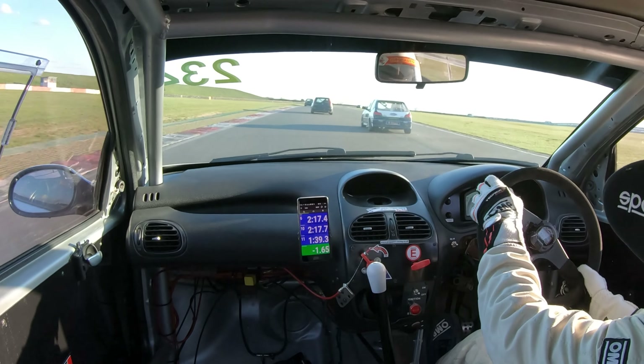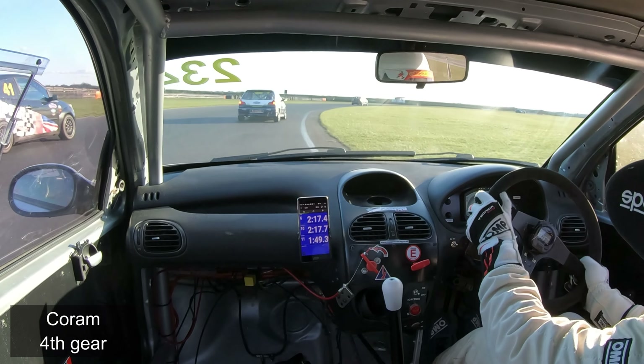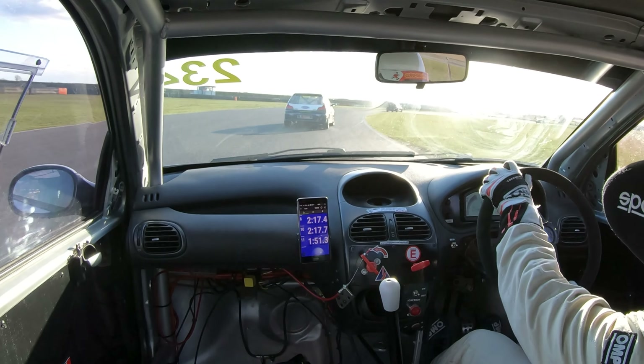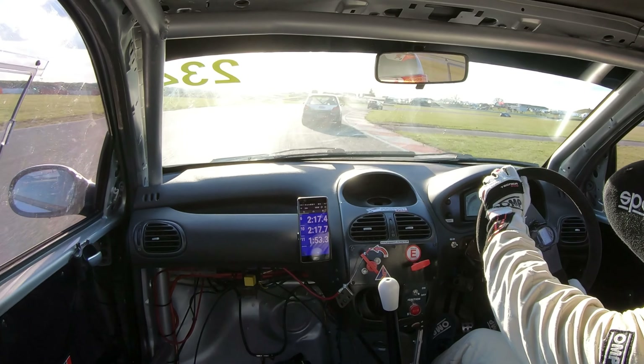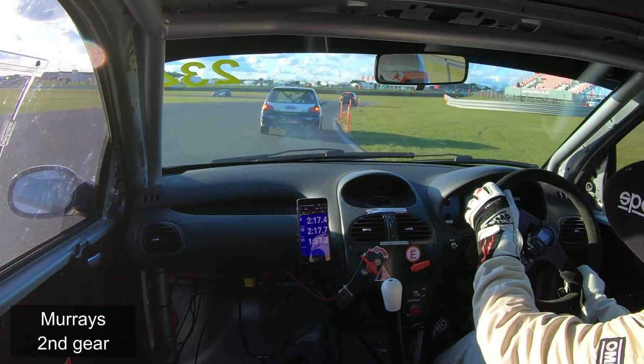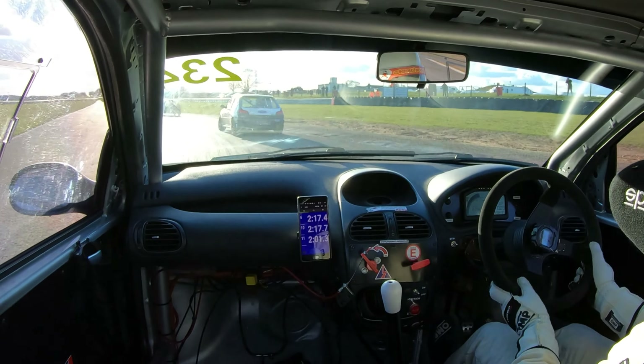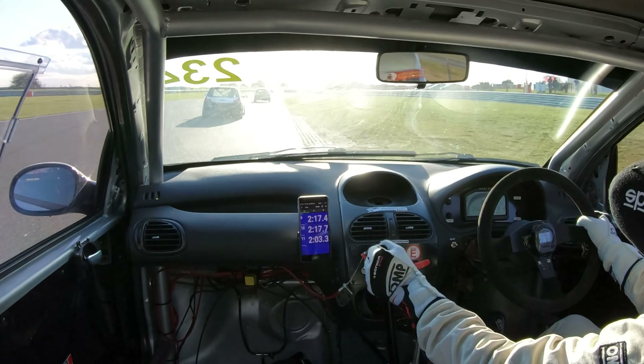Get back on the power, back to the outside of the circuit — some cars to overtake here. It's fourth gear through Coram, otherwise you'll be on the rev limit. It's just how fast you can hold on to the car through this long, long right-hander. Pick a braking point, try and brake as smoothly as you can to get back on the power as quickly as you can, to the outside of the circuit.